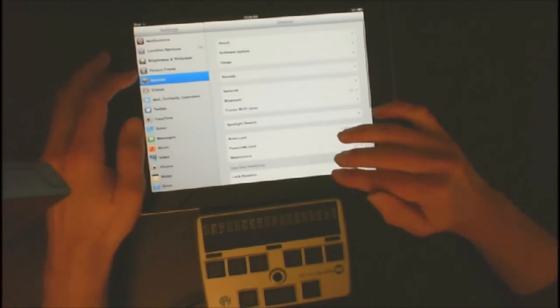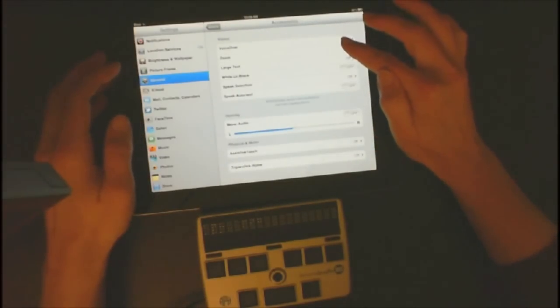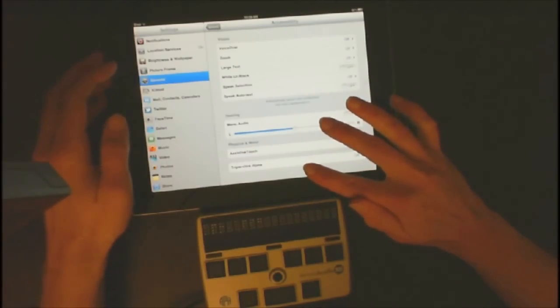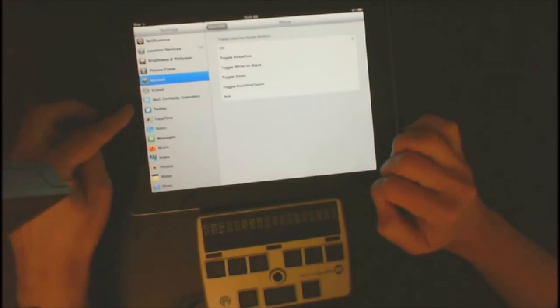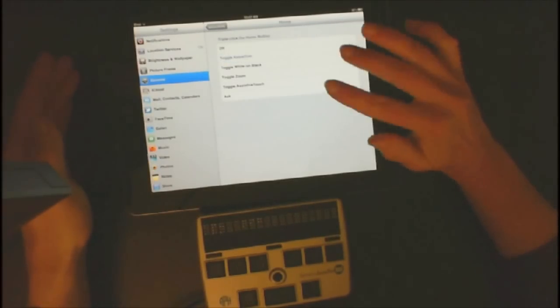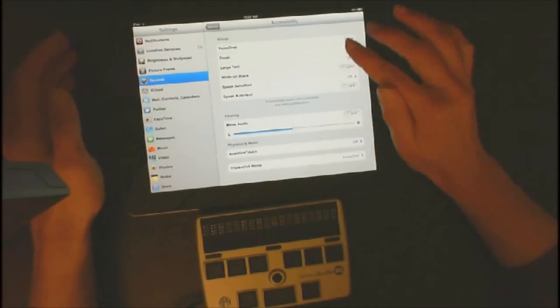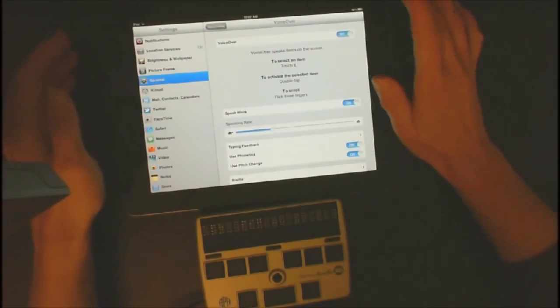I want to go ahead and go back to General and go down to Accessibility. I'm going to open Accessibility. Before I turn on VoiceOver, I'm going to go all the way down to the bottom of the screen and turn on Triple Click Home. Triple Click Home allows you to hit your Home button three times and toggle VoiceOver on, or hit it three times and toggle VoiceOver off. I'm going to go ahead and go back to Accessibility, and now I'm going to turn on VoiceOver, which is at the top of the screen.